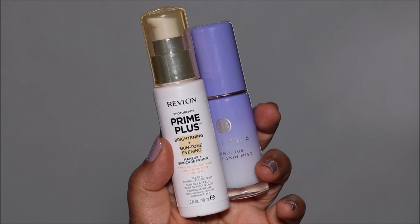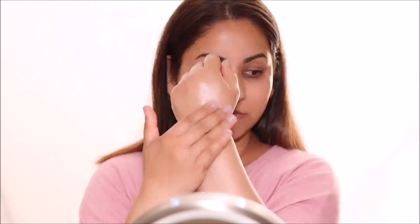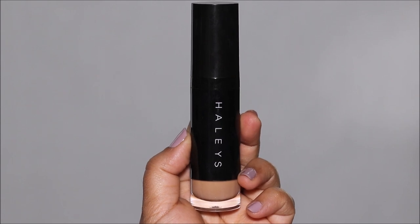I'm going to start with the base makeup. I already have the Tatcha Dewy Skin Mist on me — this is a luminous mist. Now I'm going to be using the Revlon Prime Plus Brightening Primer, mostly focusing this in areas where I have pores and fine lines. This primer is so beautiful, it has such a beautiful glow.